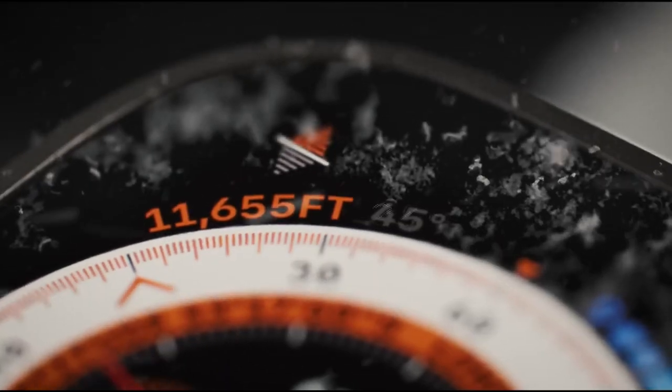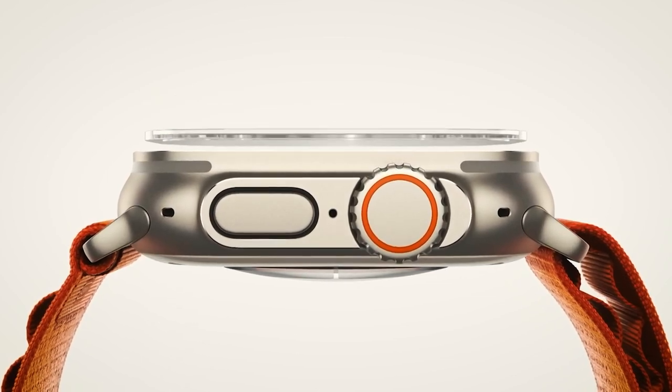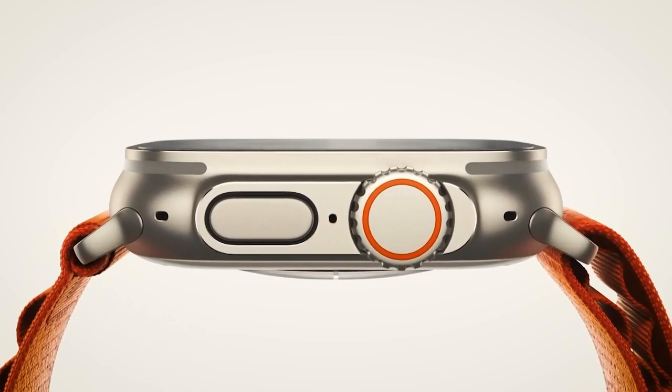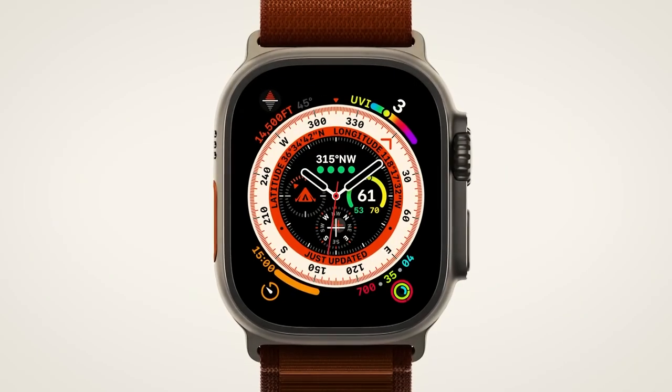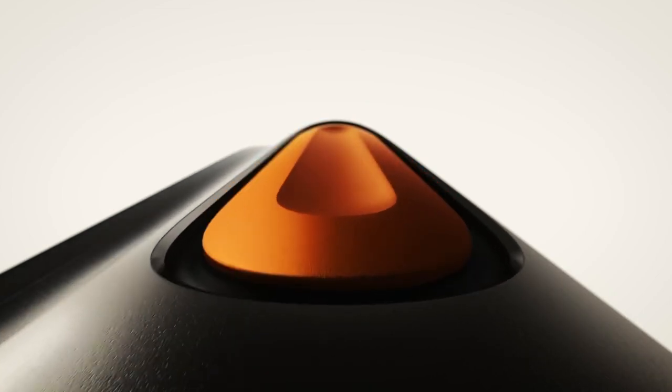If there was ever a wrist watch for all purposes, it's the Apple Watch. It boasts a robust titanium case, precision dual-frequency GPS, 36 hours of battery life, cellular connection, and three specialised bands made for athletes and adventurers of all kinds. And we've not even started yet.